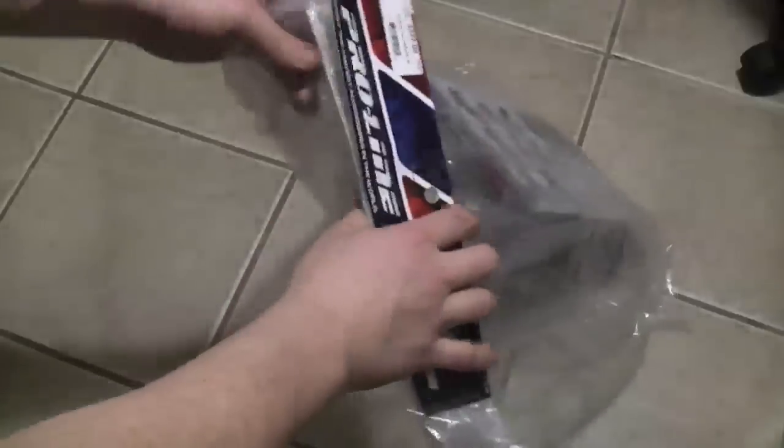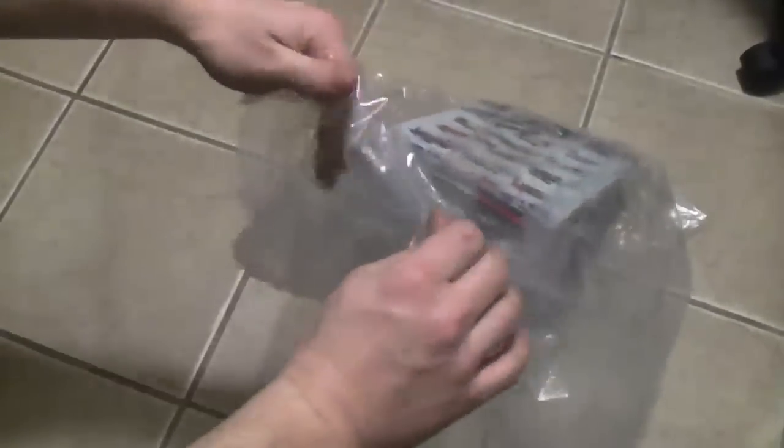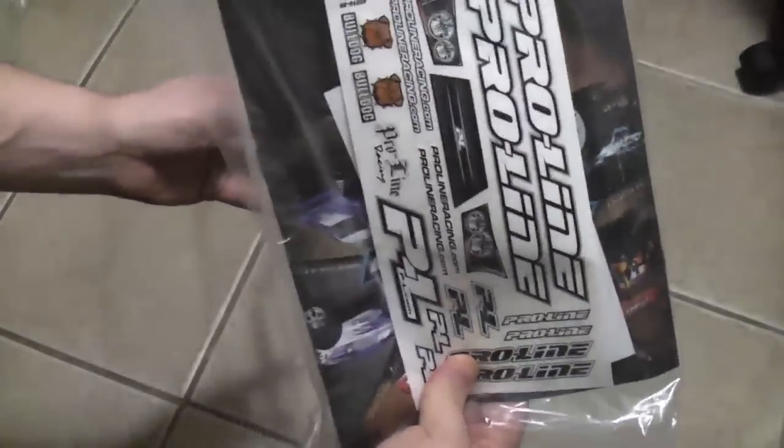We're going to be painting a Bulldog Proline body today. Done a few bodies so far, familiar with the process, so I figured I'd go through it with you guys. In here we have a booklet with some advertising, masks for the windows, and a decal sheet. That's the body there — we have a protective film on the outside that we're going to leave on and put the masks on the windows.